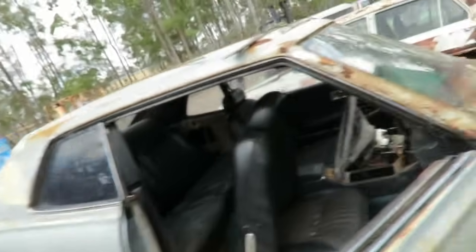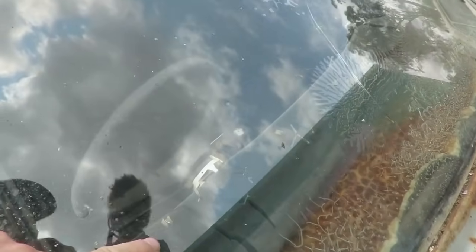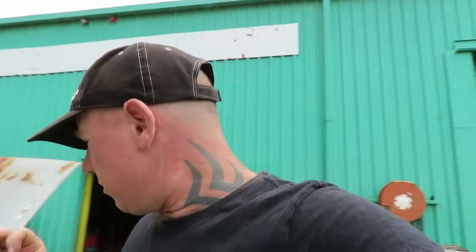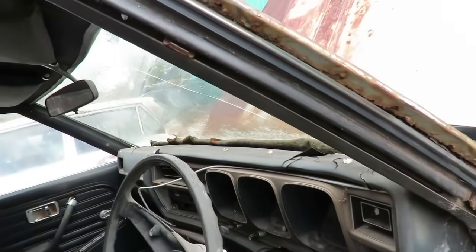I reckon we're coming along well. The dash is a real worry - you can see through the dash there, it's real bad. But I can repair that panel easy - you can bog that. And we can do what I've done on that courier ute - flocking. We can flock the dash to make it pretty good. So we'll pull all that apart, bog it, fiberglass it, make it nice.